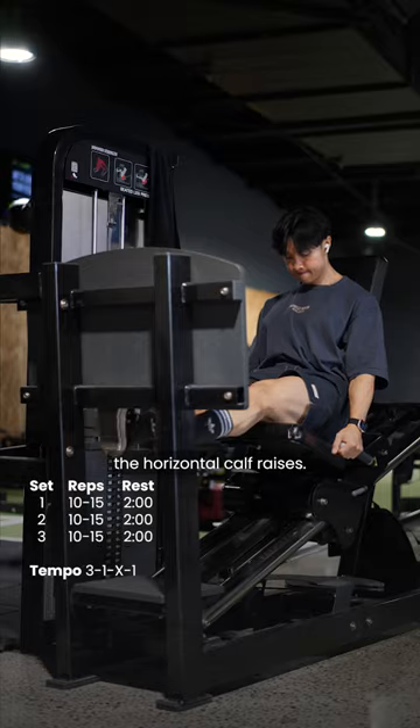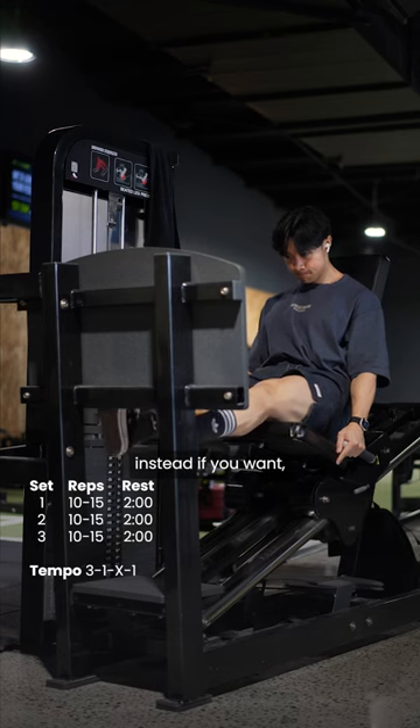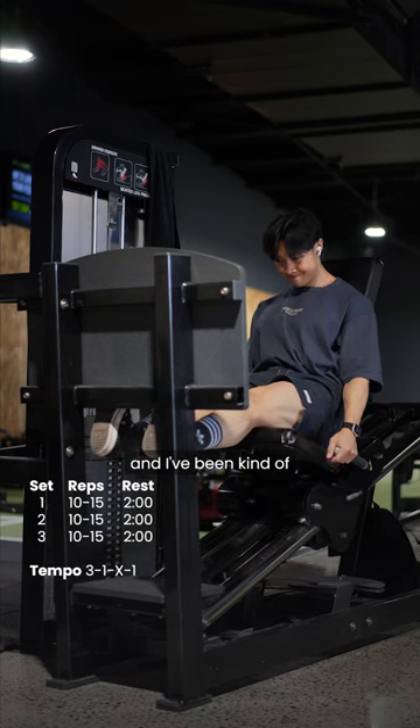Last but not least is the horizontal calf raises. You can do standing calf raises instead if you want, but I've been doing this variation recently and I've been kind of liking it a lot more.